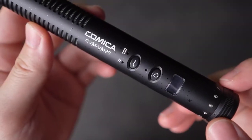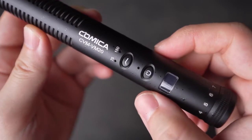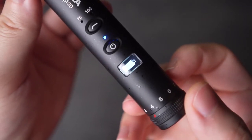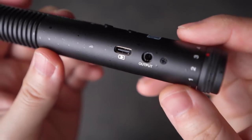On the top there is a button to toggle between the 75 Hz and 150 Hz low cut filter modes. You also get the power button and an OLED screen for the battery indicator — how cool is that? On the side you can see the USB-C charging port and the 3.5 millimeter jack. I really appreciate how this mic has USB-C charging because that just means one cable to charge all of my devices.